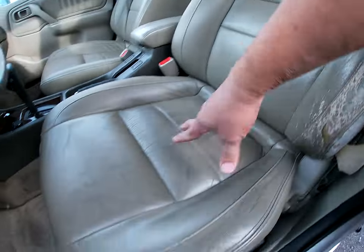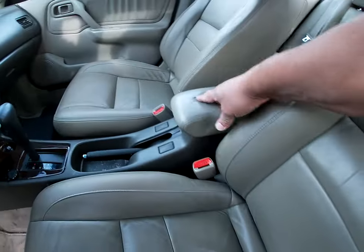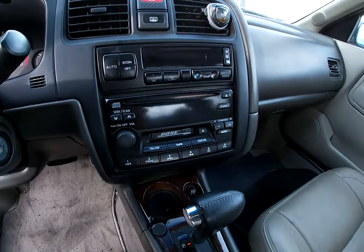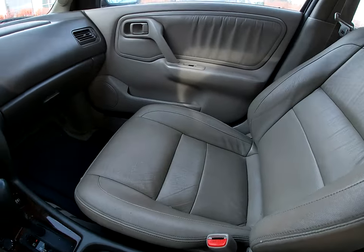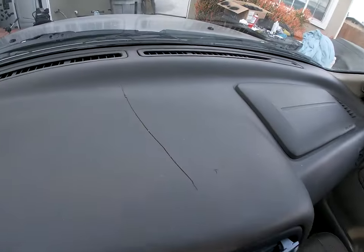The seats are cushy, comfortable. There's no illumination on the radio but it does work. AC is cold, not bad. Little crack on the dash.